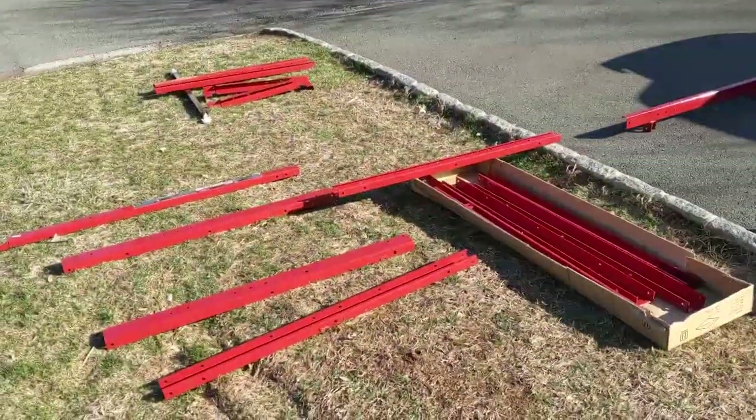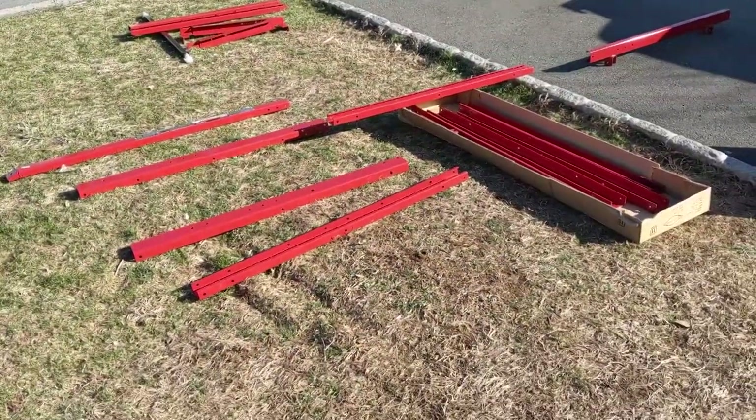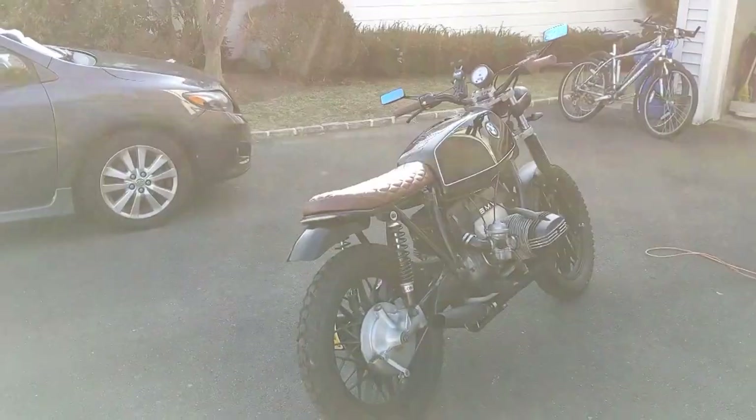Spring is starting and we got to get this trailer put together so I can haul the dirt bikes that are being stored right now in storage. We're going to try to do it as fast as possible — going to set up all the parts, lay it all out, and bolt them as fast as possible. We're going to try to break a world record in Harbor Freight trailer building.